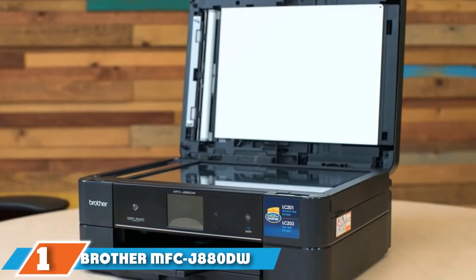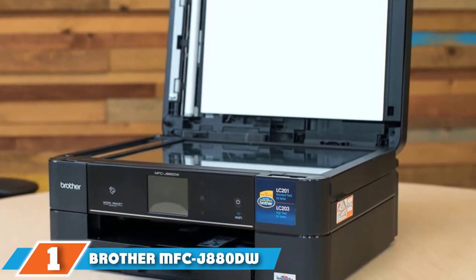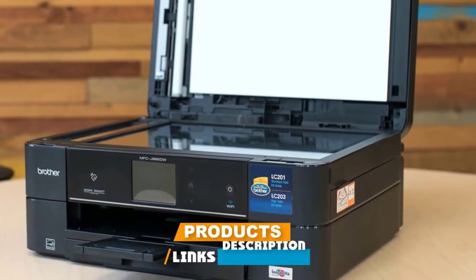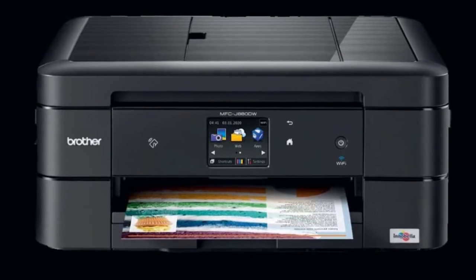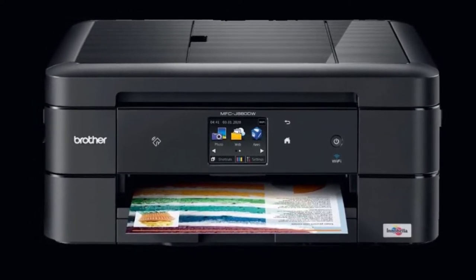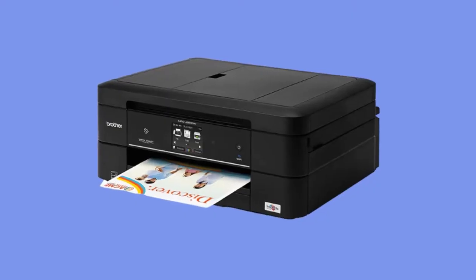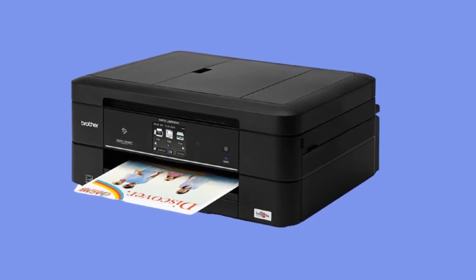At the first position of our list, we have the Brother MFC J8080DW duplex printer. This compact, efficient printer has fantastic duplex printing technology as well as a 20-sheet automatic document feeder for easy double-sided copying and scanning. With the ability to use its ink save mode or print up to 6,000x1,200 DPI resolution, you get a wide range of versatility from this machine.